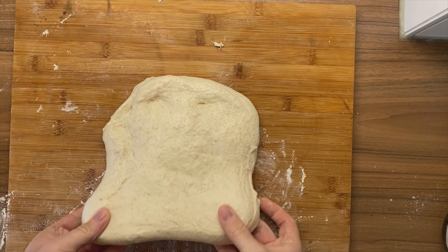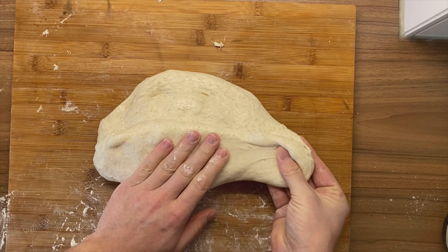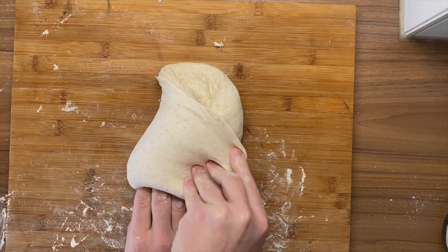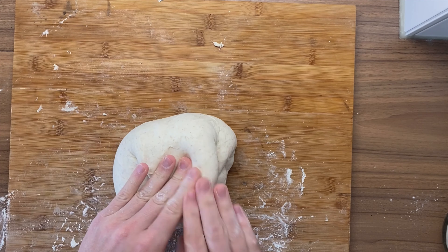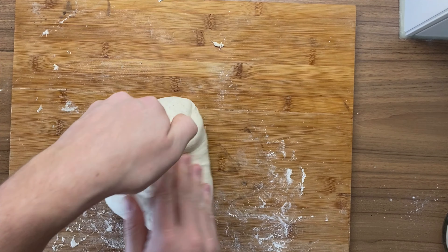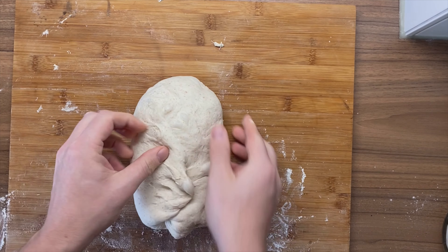Flatten out the dough a little bit and flip it over to the middle again, tuck it down — look at how nicely that sticks to itself. Right hand side into the middle, left hand side over the right side, top right side into the middle, top left side into the middle. Now we are going to stitch it again. I always feel this is the hardest part — this is always where I typically screw up a little bit, but it just takes some practice.